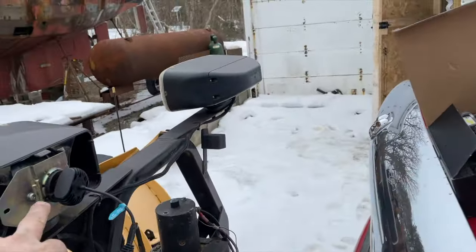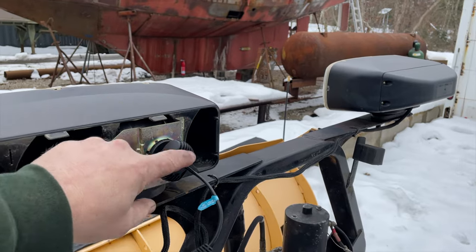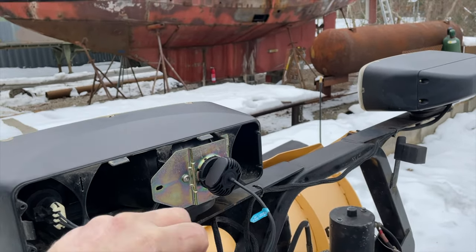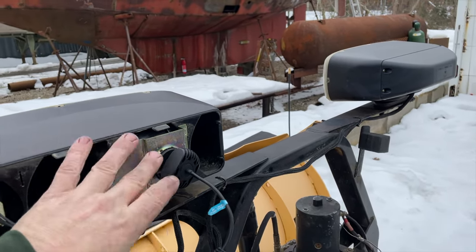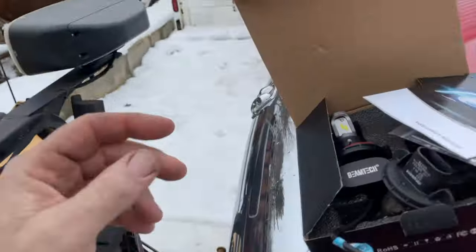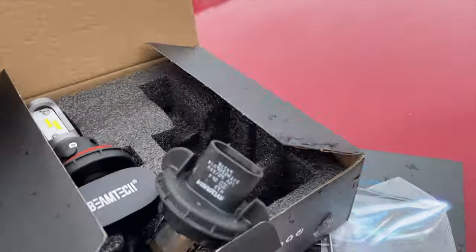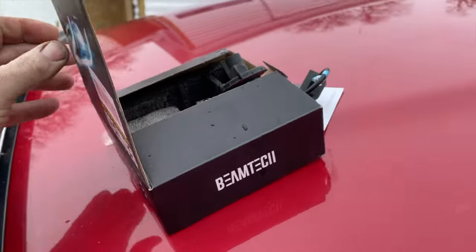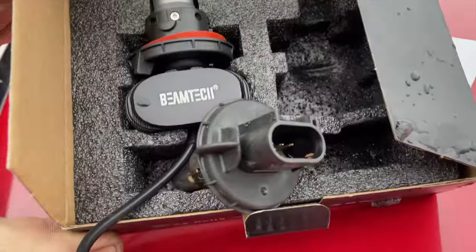You have to be careful on the backside — some LED bulbs have a spinning fan, which I didn't want. I wanted one with a heat sink without a fan. These are supposedly waterproof; I believe in the ad they showed them going right under water, so they should be fine.